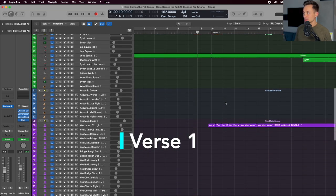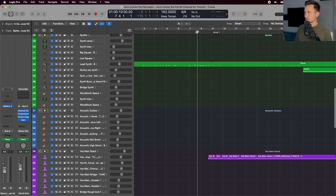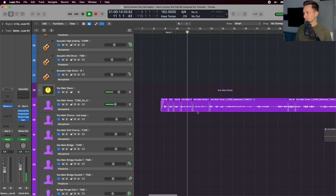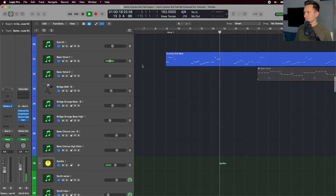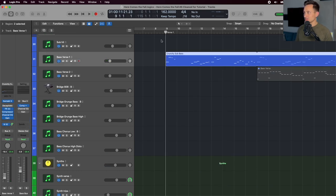After the introduction, we're introducing two new parts: the lead vocal and a bass. We're just playing this sort of bouncy, carefree sound on the bass.